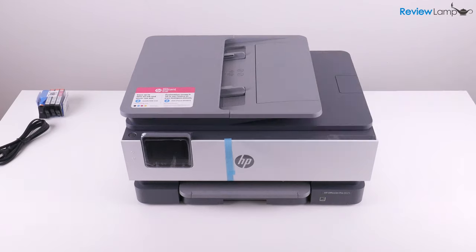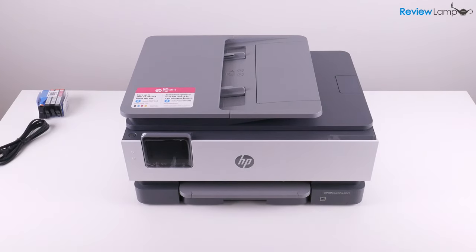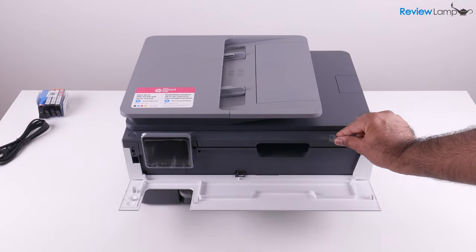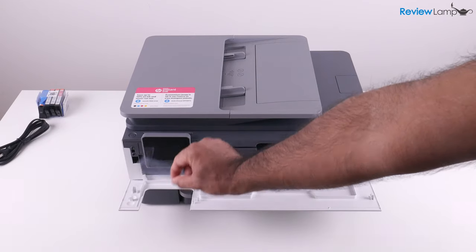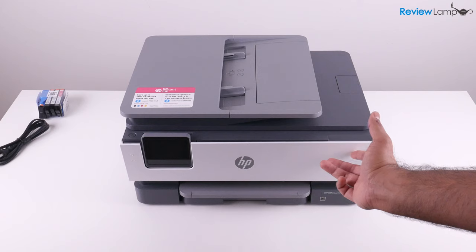We can now close the scan bed. The next piece is this piece of tape on the front — pull that off. And when you open this door up, there are a few more pieces of tape to remove: one piece of tape here and another piece of tape on the screen. Remove those two pieces of tape, and you can temporarily close this compartment.